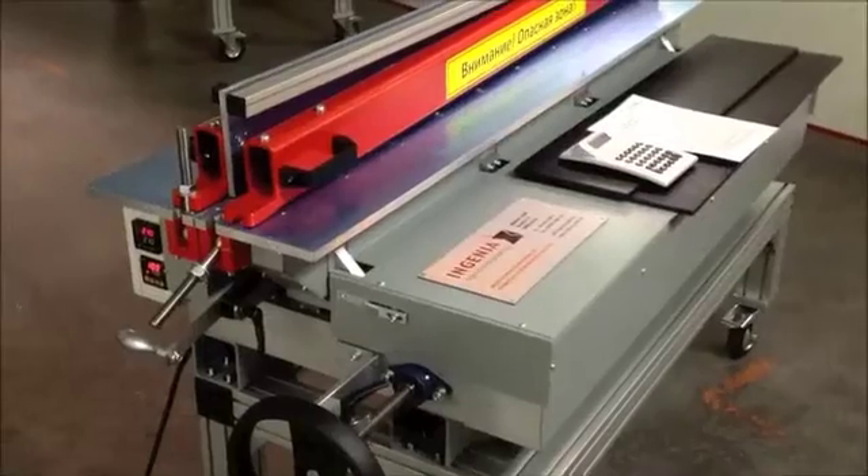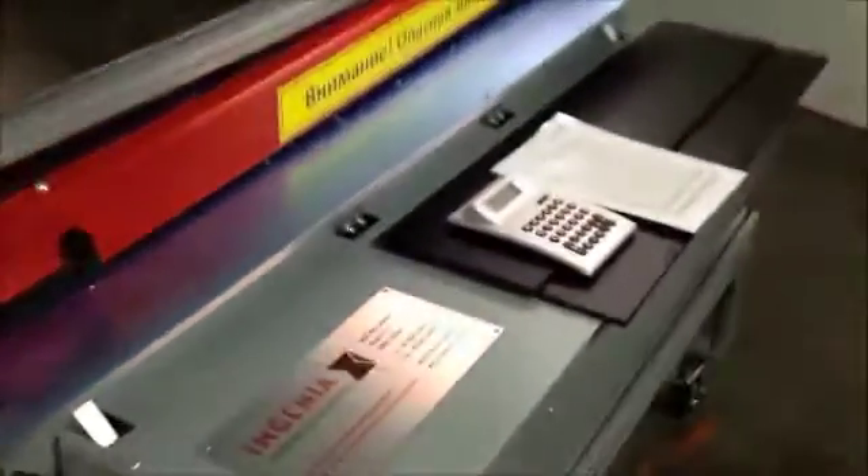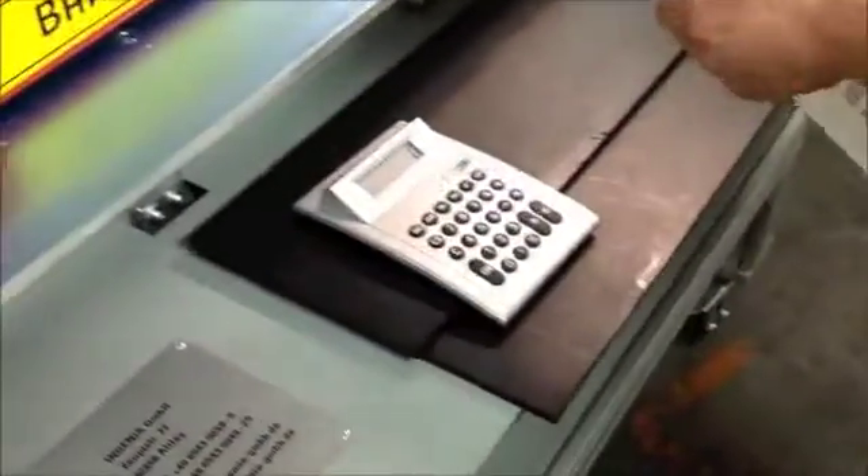We are going to show the operation of the 90 degrees L welding. The first thing we have to know is what material we use.